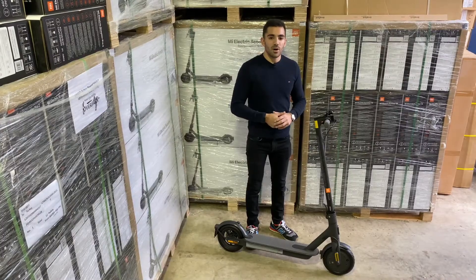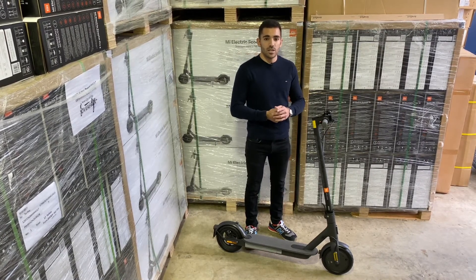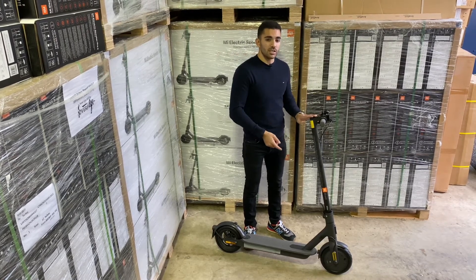Being the cheapest model in the market, I don't think they've skimped on quality and tech. We've still got smartphone connectivity with this scooter, and unlike the previous M365, this actually comes with a fully digital display.